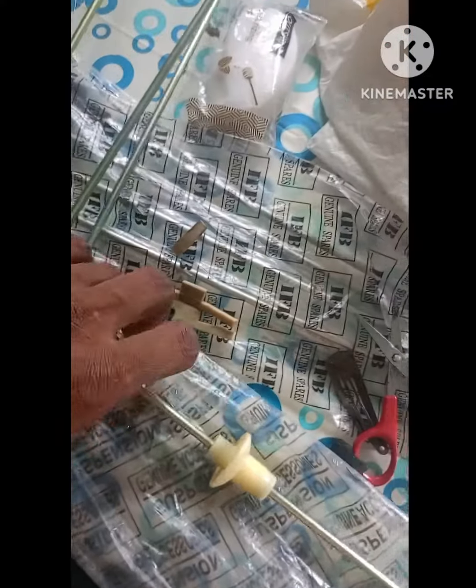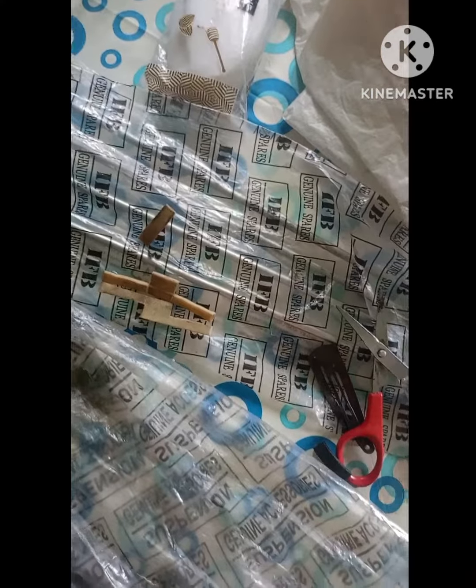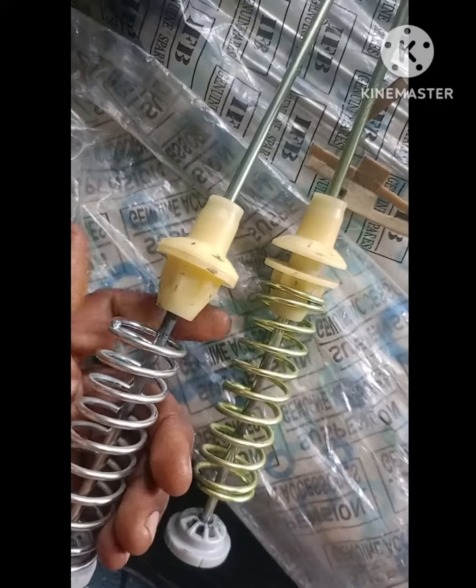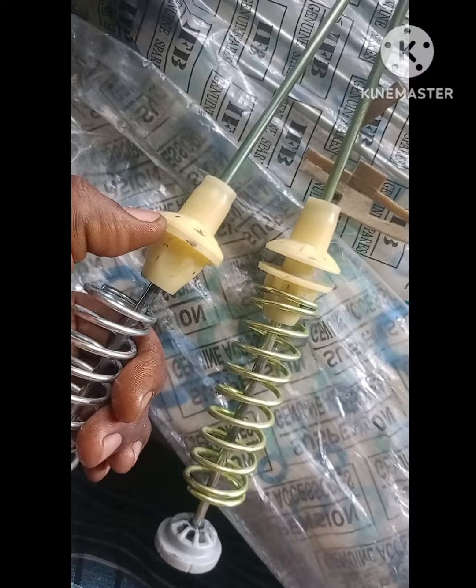I think I need to clean it. This is a complete set, we will not open it.